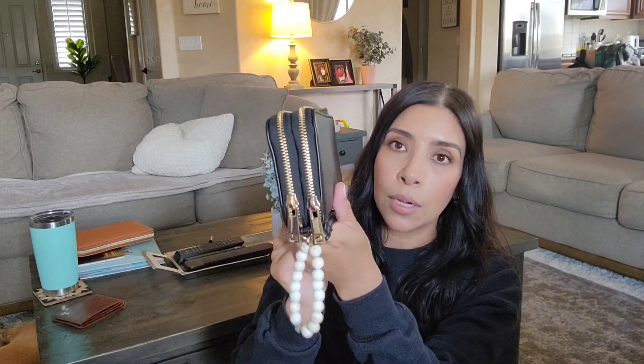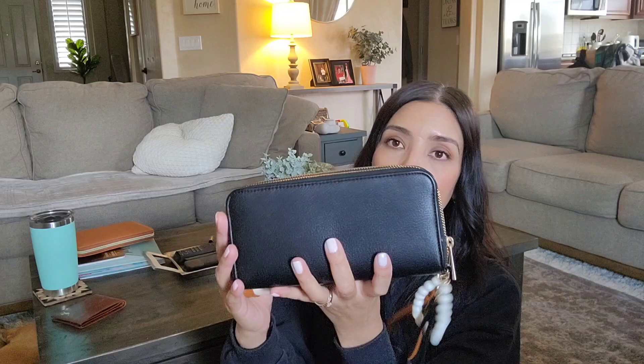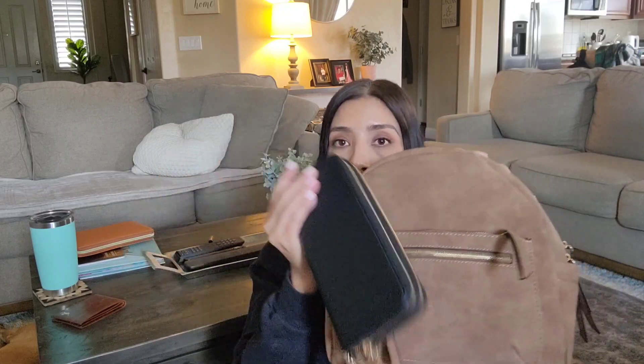This is the wallet I'm going to switch into. It's also from Target, it's black, and it has a little wristlet strap. I've been using this one for like three months already. It's the exact same wallet style — they're both from Target — and I'm going to switch everything from one wallet into this one, then put everything into the new bag.